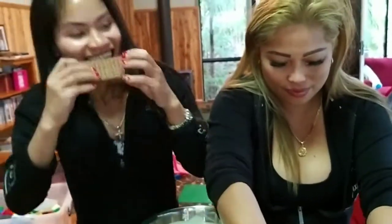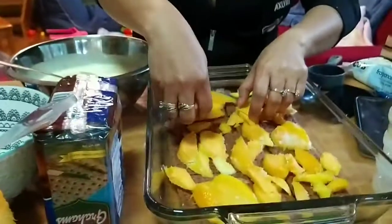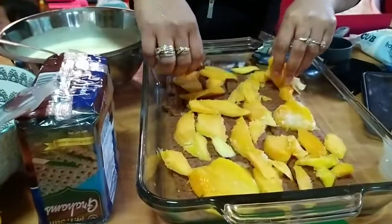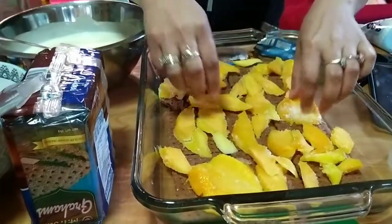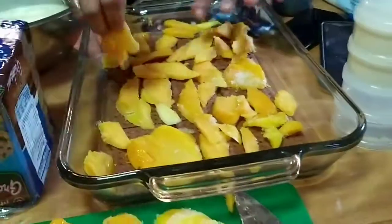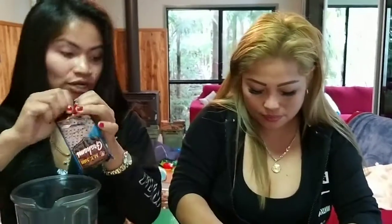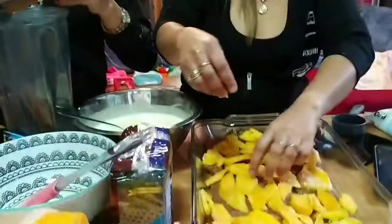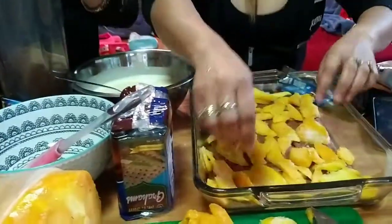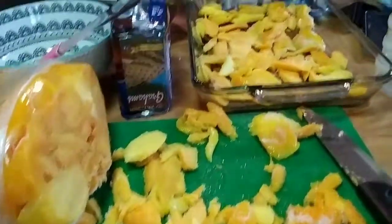Graham biscuits first. You put more mango — the more mango, the yummier! How many, madam? This is the best mango float because all the chefs are beautiful, just like them. Hey, look at that — it's so yummy!